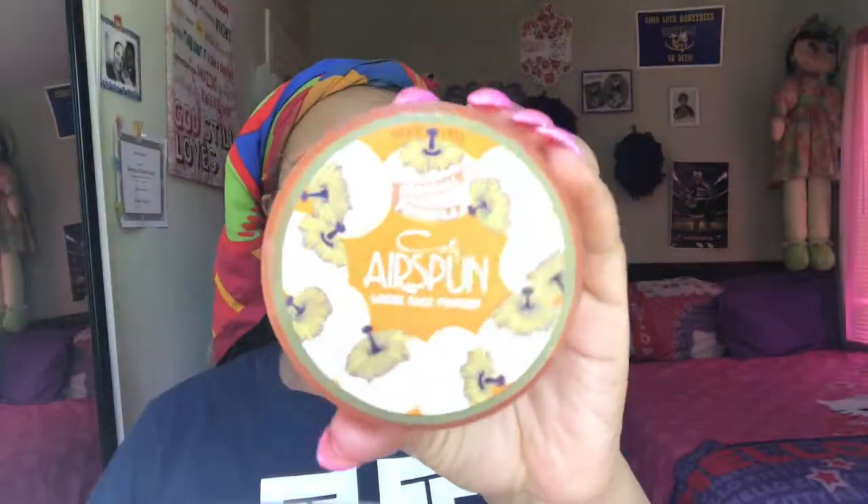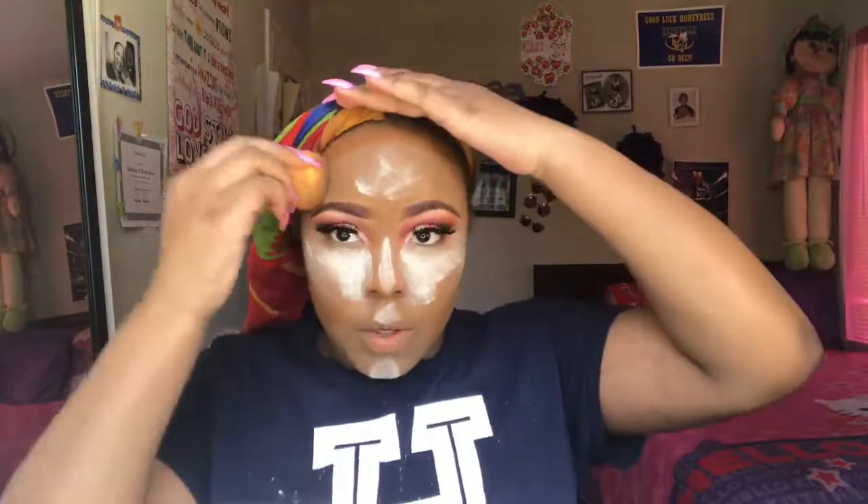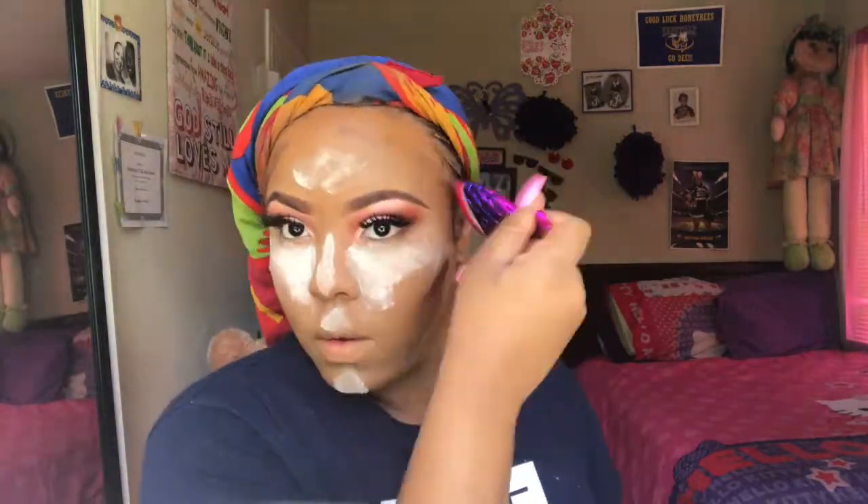Now to set that I'm going to take my Airspun loose face powder. Then going in with my Black Opal foundation stick in the shade Beautiful Bronze to contour with. To set that, I took the Juvia's Place Sahara Blush Volume 1 palette and took the shade Abbey — I see my Little Mermaid brush, this is so cute — and I'm just going to take that shade Abbey to set that contour.